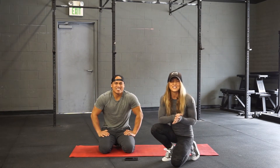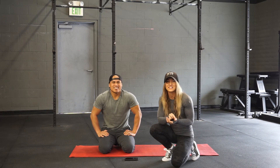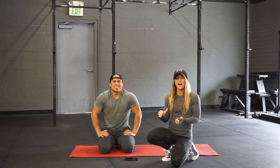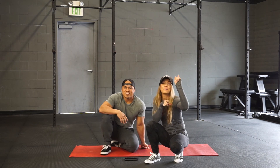Alright y'all, your challenge today is going to be to accumulate 90 seconds to 2 minutes on each side of the side plank. Have fun, enjoy, and we'll see y'all on Monday.